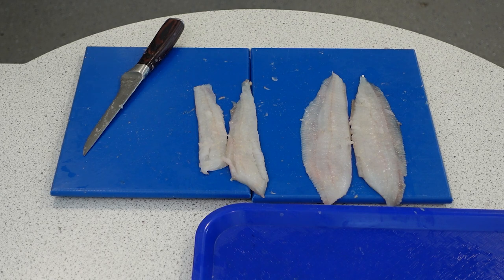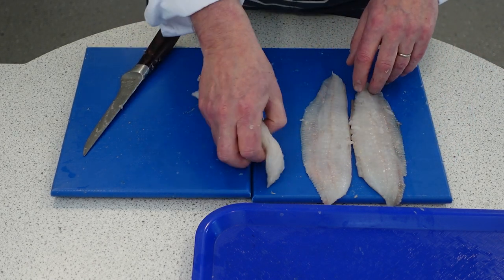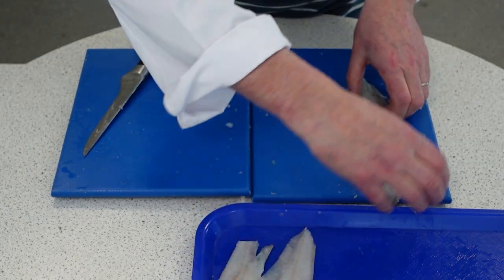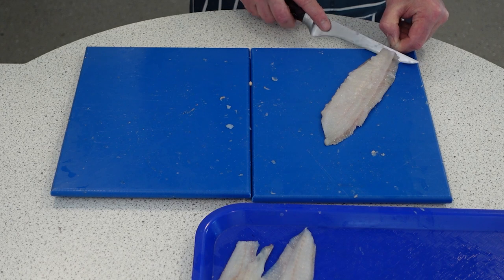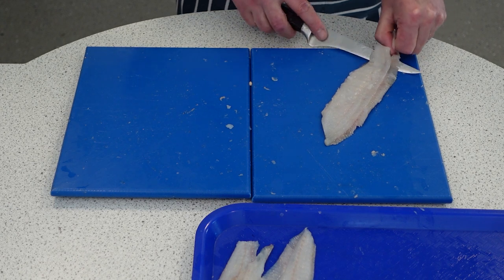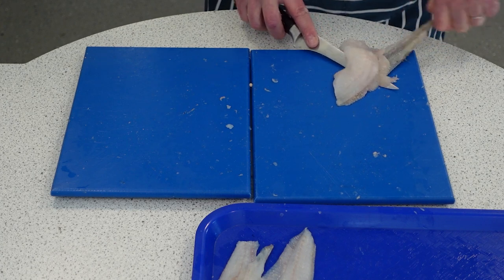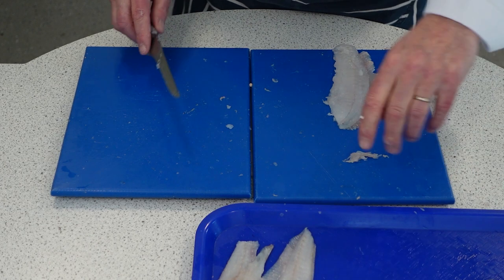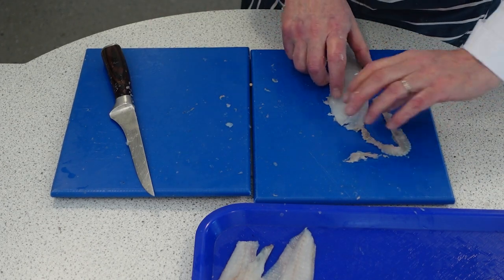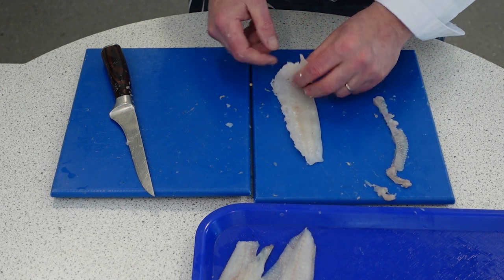So we have our four fillets and now I'm going to skin them. Hold your knife at a 45 degree angle, then just wiggle the skin and move the knife forward. You take off the skin like so, and there you've got your skinless fillets.